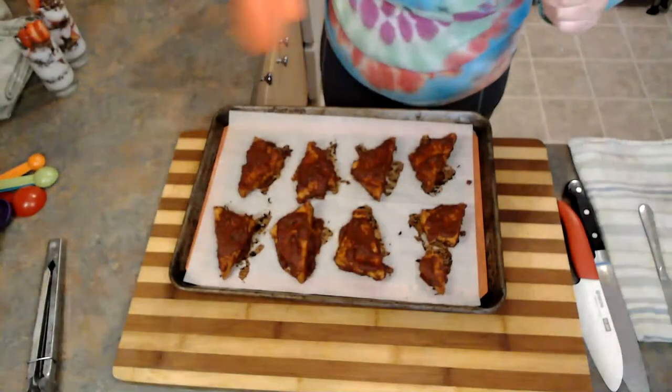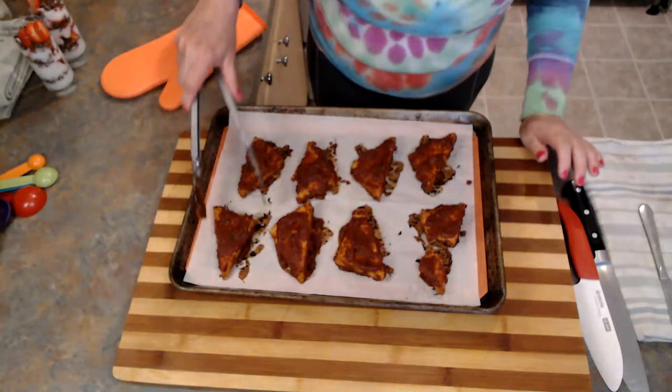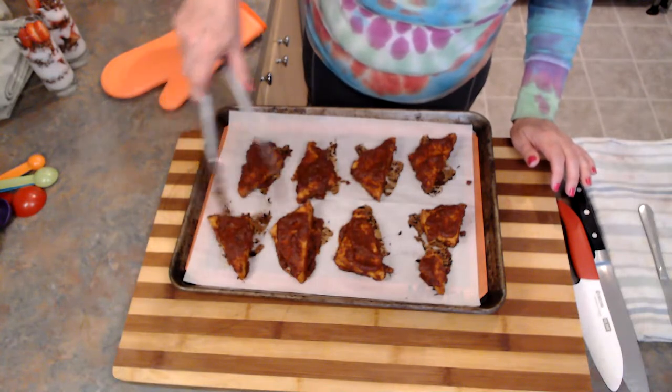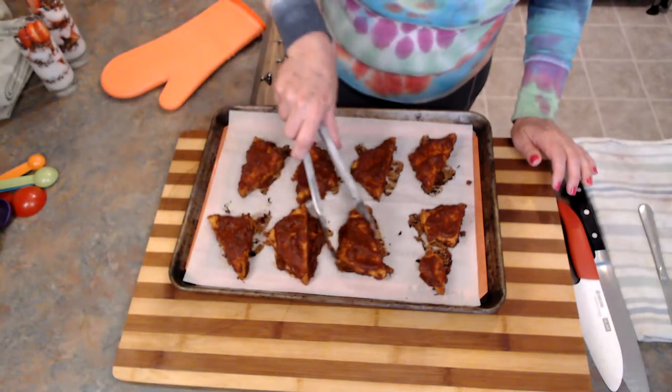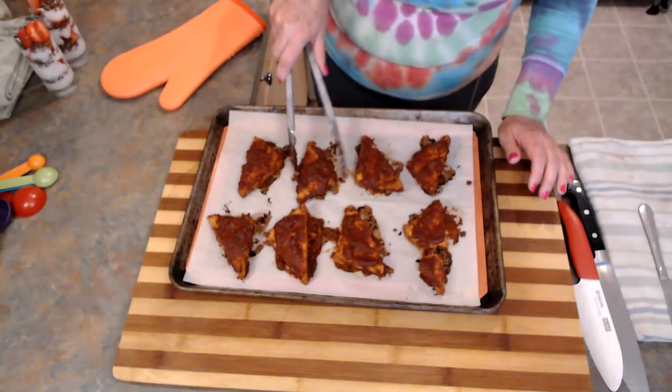The tempeh looks really good — I've taken it out. It's nice and barbecue-y. This is going to be super delicious. I really love tempeh. If you've never had it, I recommend trying it. Some people think tempeh can be a little bit bitter, so you might consider steaming or boiling it for 10 minutes before putting it into your recipe — that helps break up that bitter flavor profile.